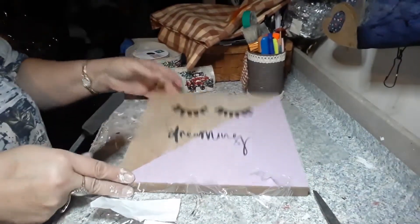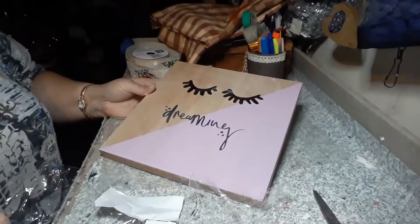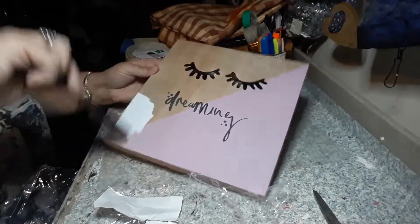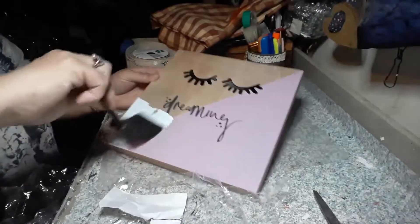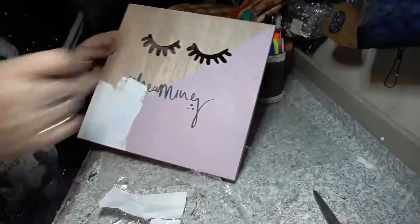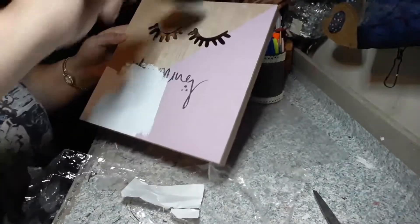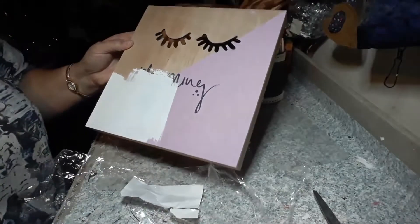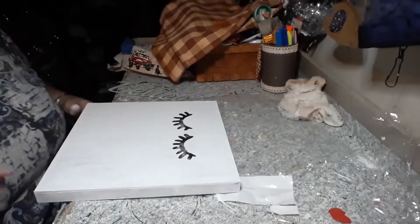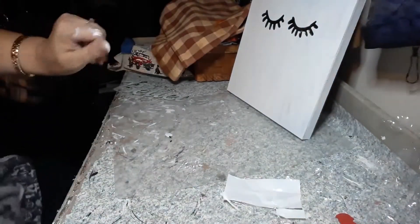If you haven't subscribed to my channel, please subscribe and give me a thumbs up. What I'm gonna do now is just add this white chalk paint all over my sign. Don't worry about those eyelashes — they're not gonna show. You could always put some wood filler in it if you'd like. Here's my wood piece all painted.